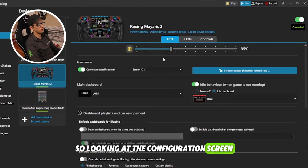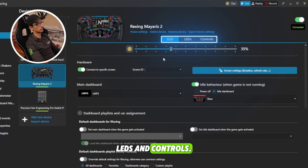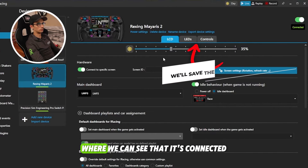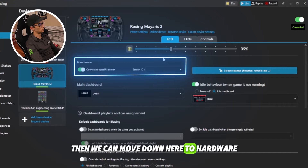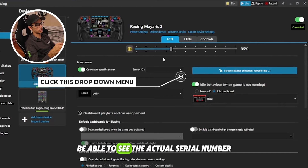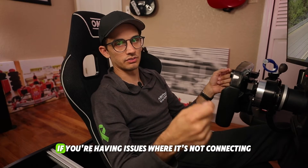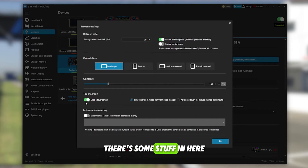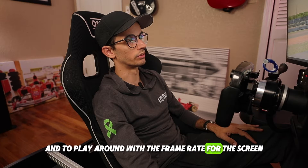Looking at the configuration screen, let's go from the top. We've got several tabs: LCD, LEDs, and Controls. In the top right-hand corner you've got a status indicator where you can see it's connected. If for whatever reason it's not connecting, move down to Hardware, connect to a specific screen, and you can click to see the actual serial number or ID for the screen — that's a way to troubleshoot connection issues. Over in Screen Settings there's some options, mostly to enable the touch screen and to adjust the frame rate for the screen.